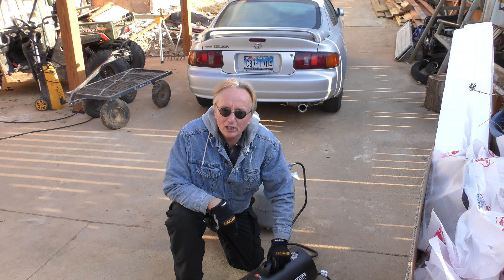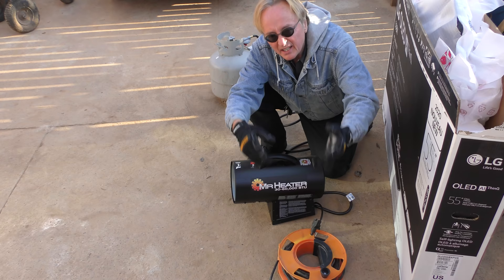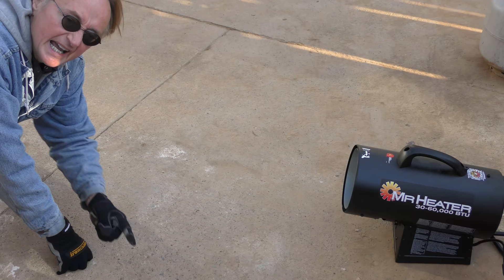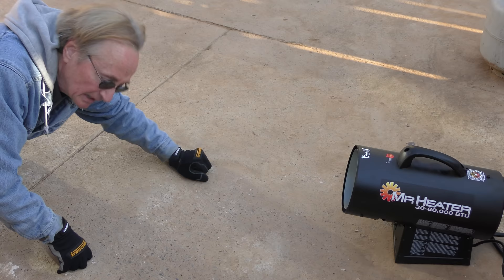But if the weather does turn bad, I learned something in Tennessee: get one of these space heaters. They're super easy to use and don't cost much. You plug them in, turn on the propane, push the button, and there you go — heat. I like the propane ones because you don't have to mess around with kerosene, that smell and all that nonsense. And in a pinch they make great hair dryers.